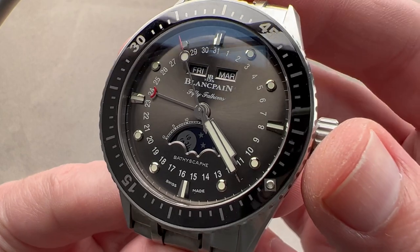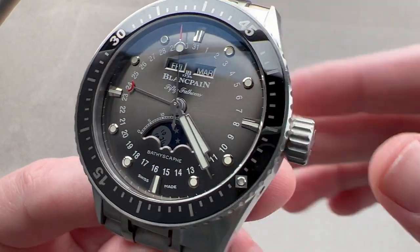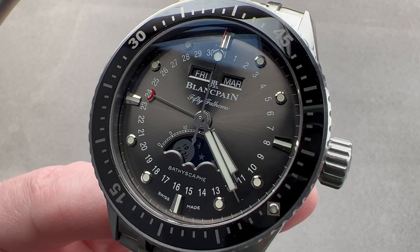300 meters water-resistant with a complete calendar. Reach out to tmaso@thewatchbox.com for purchase and pricing details.